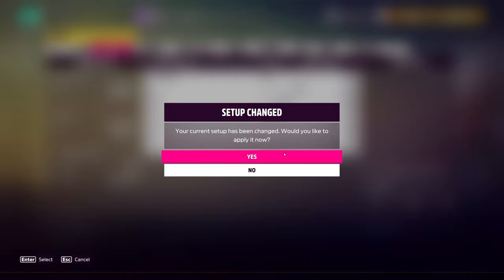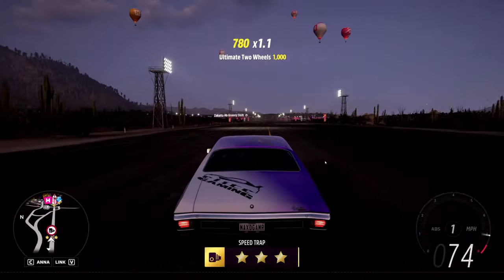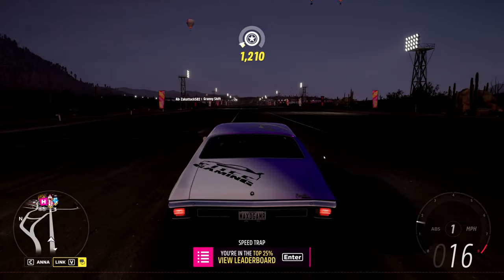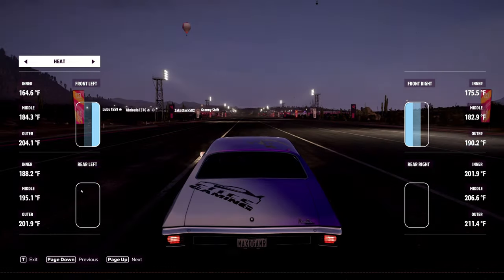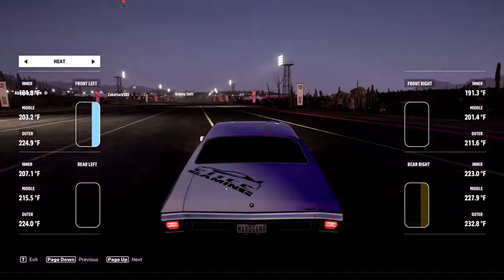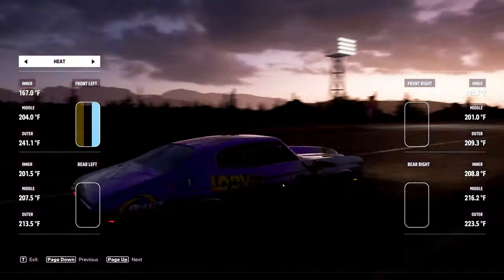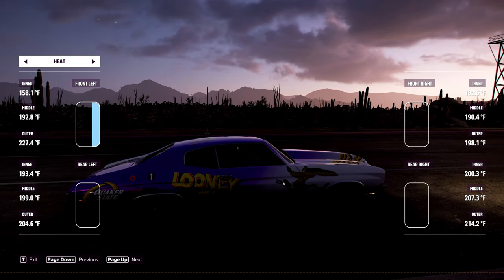What happens with gearing depends on how the car is set up power-wise, where on the track you're trying the wheelie, and if you look at the telemetry, also the temperature of your tires. This is an actual effect that affects your ability to get the wheelie off the line. When the tires are already heated, some tires work better and others do not. So if you tune the car for wheelies with cold tires, which is what I generally do for final drive, and the car is on the track with hot tires, it won't pop a wheelie.